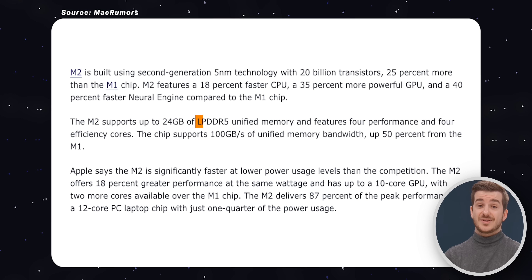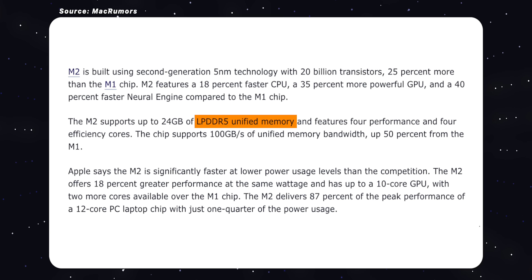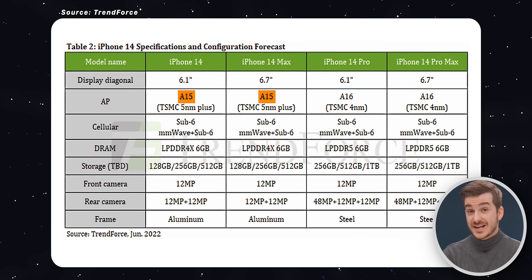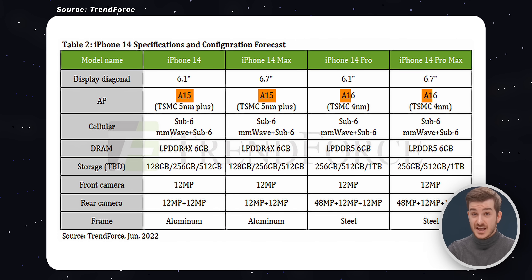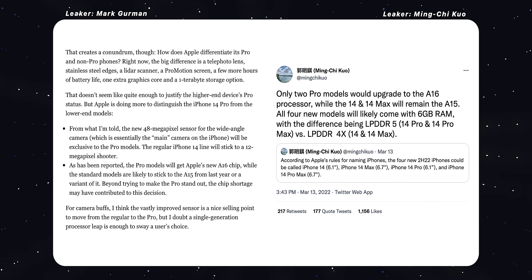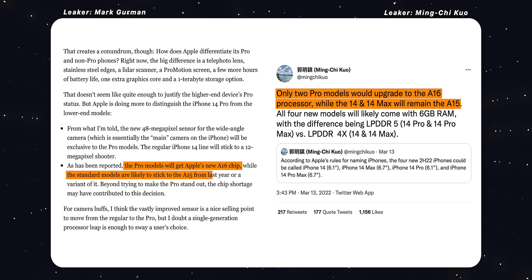Also, the new MacBook Air comes with LPDDR5 memory as well. Trendforce also reported that the 14 and the 14 Max will keep the same A15 chip as the 13s, while the 14 Pros will be getting the true A16. Once again, nothing new — both Mark Gurman and Minchiko have reported this before — but the more we hear about it, the more likely it is to actually happen.